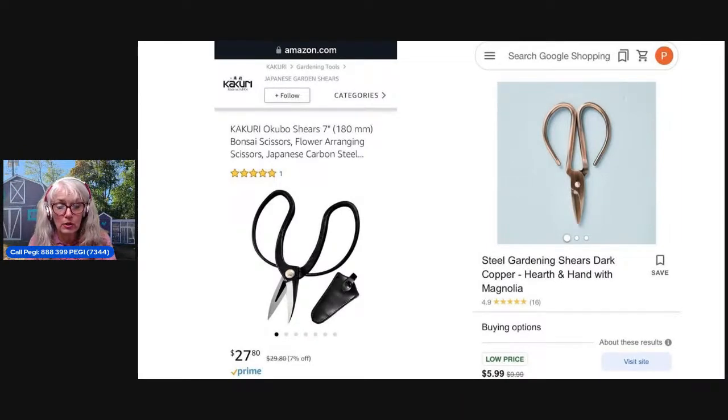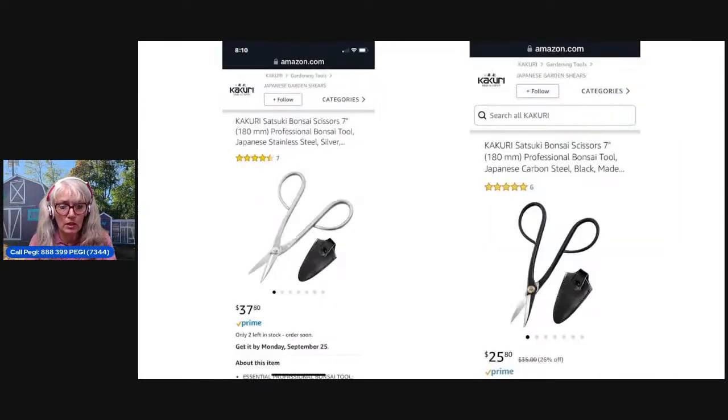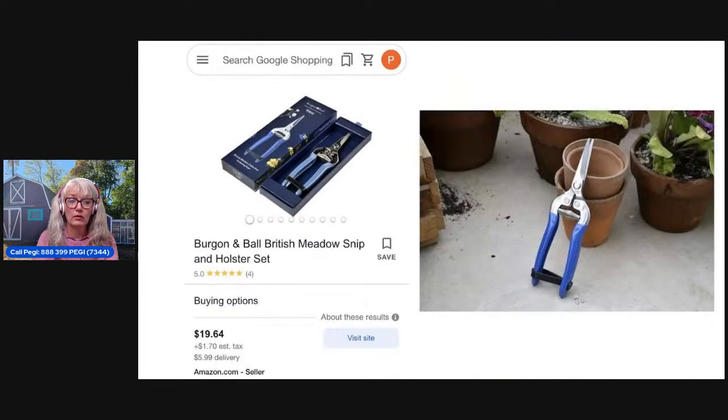There's really a huge price difference in all of these. The ones on the left would be good for bonsai — being able to get in there with very small snips. The ones on the left are stainless steel, the ones on the right are black carbon steel. Stainless steel ones are $38 and the black carbon steel ones are $26. They look identical in size, shape, and function. Maybe the stainless steel ones would last longer and resist rust — but they are available.